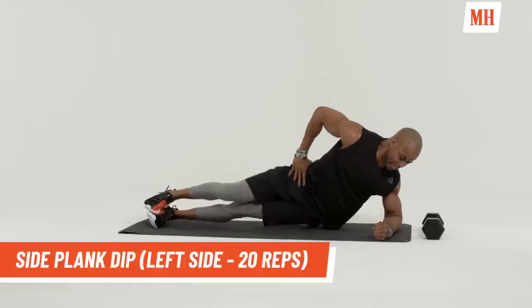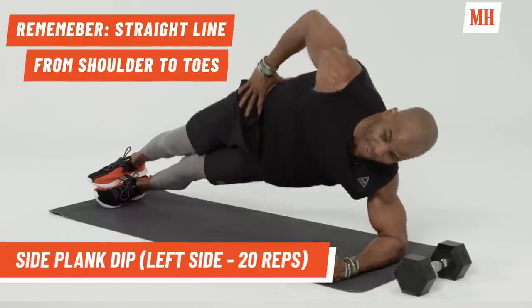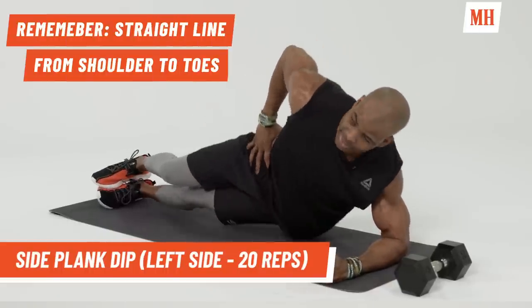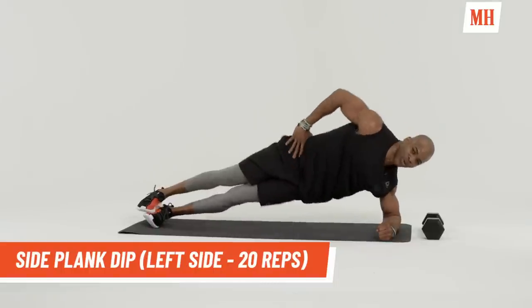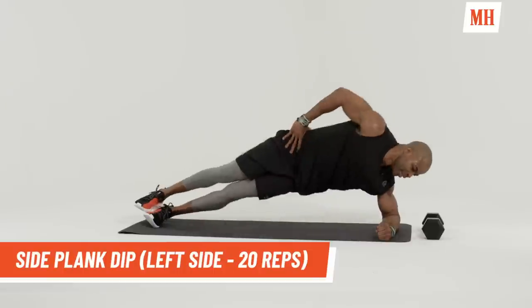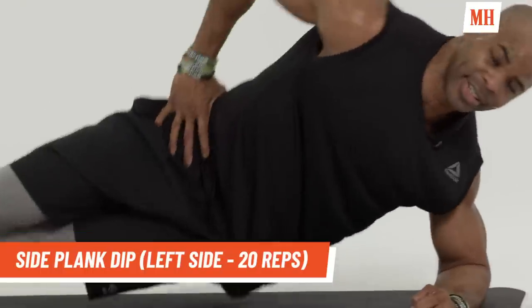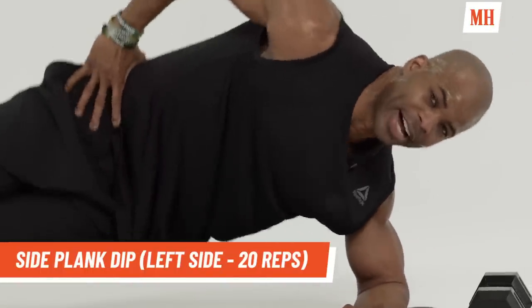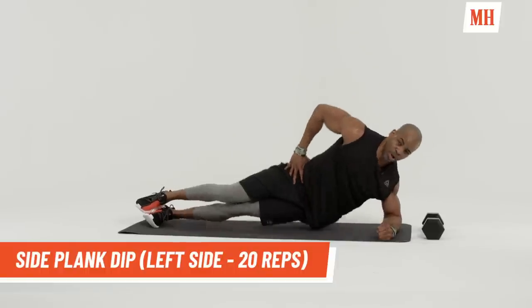Are you ready? Let's go. Down and up. Completing reps — I'm breaking a sweat, I'm sure you are too, but we're working. Come on. Let's get ten more. Counting down ten to one. Good.